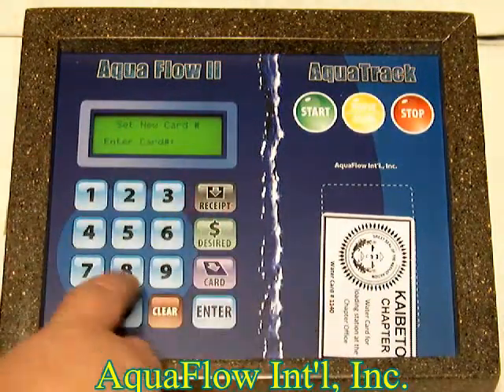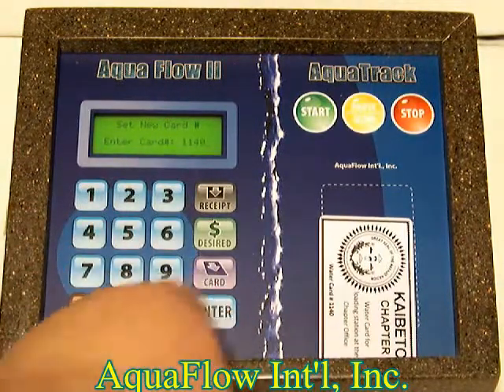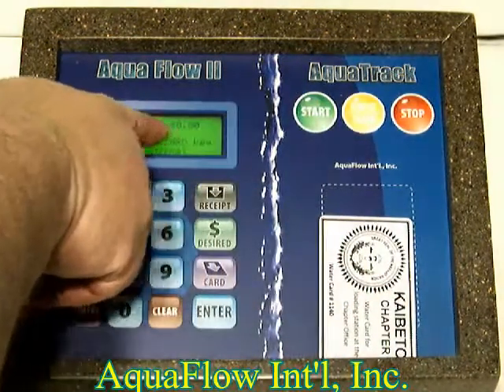The card number is on the card — this one is 1140. Hit enter, and then it shows you the balance on the card is zero.